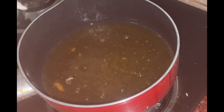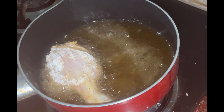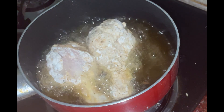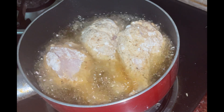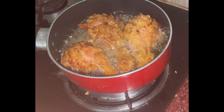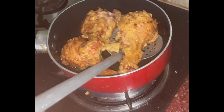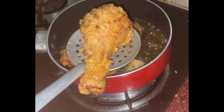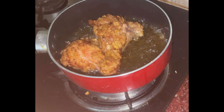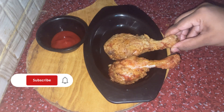Fry the snacks in hot sauce. Fry the chicken in the hot sauce. This is our snack recipe.